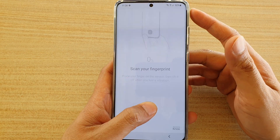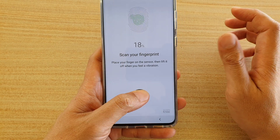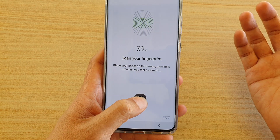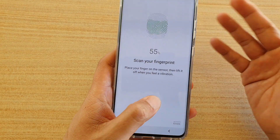By re-scanning, all it does is simply add more images to the database so that when the phone scans, it will try to go through more matches, which increases the success rate of logging into your device.